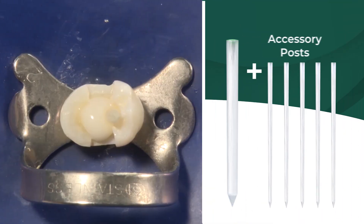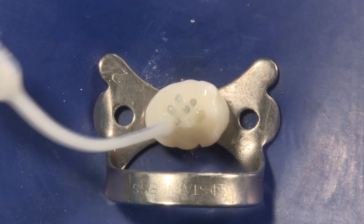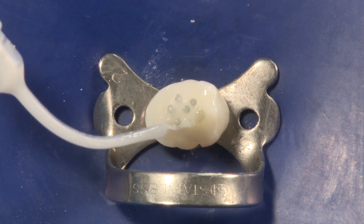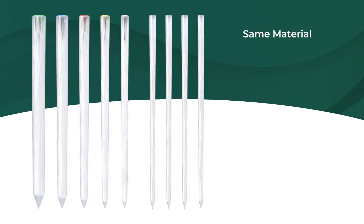the accessory post is placed alongside a master post. Adding accessory posts allows much better adaptation in the case of flared and oval canals, and there's no need for an additional drilling procedure. The accessory posts are made from the same material as the Unicore master posts.